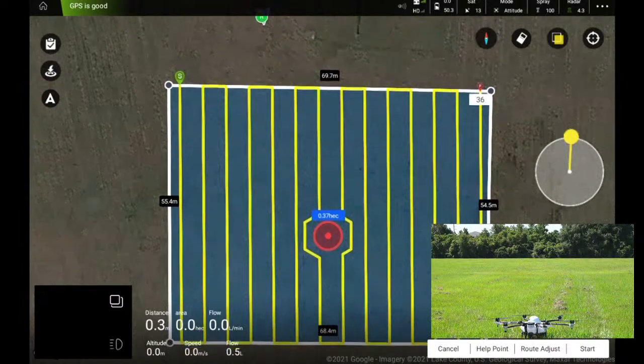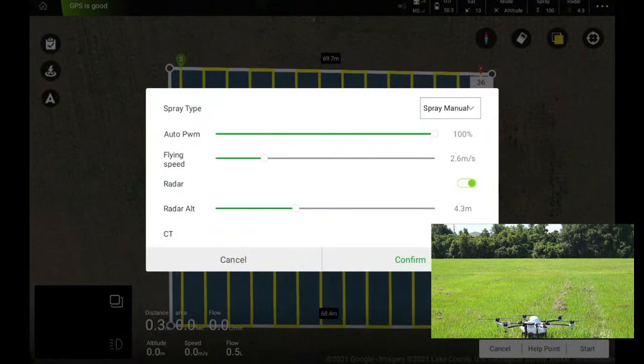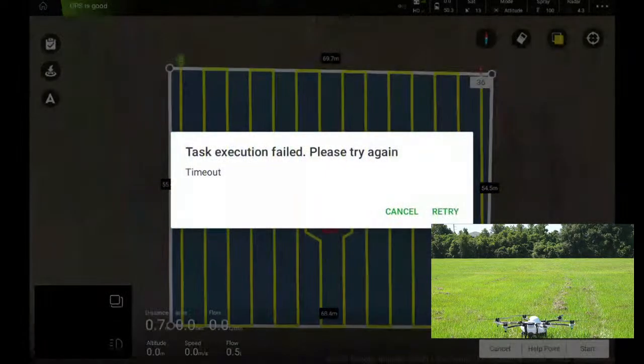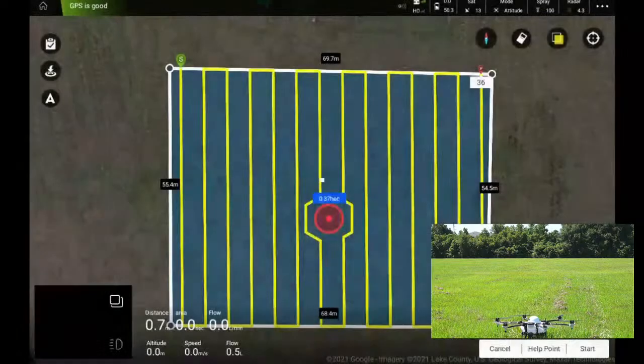Confirm the flight path and home point — hit start. We'll set pump to 100% and flying speed to about three meters per second. Terrain radar on, four meters — about 12 feet. CT is coordinated turn, we'll leave that off. Confirm and it's going to upload the mission. It timed out — let's try again. Confirm — there we go, mission uploaded.